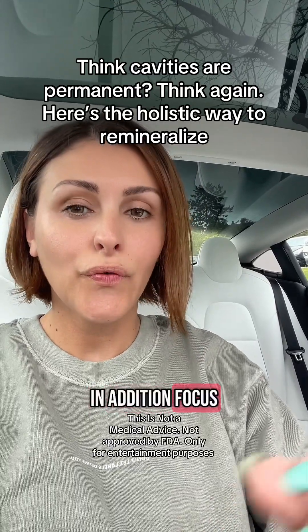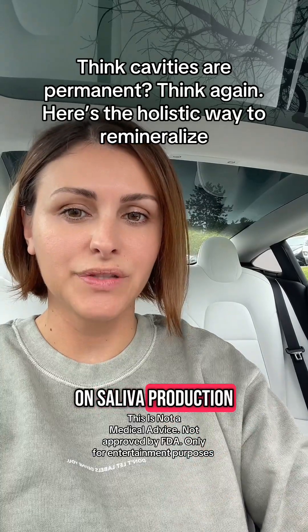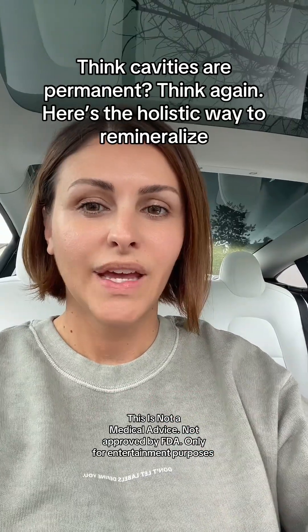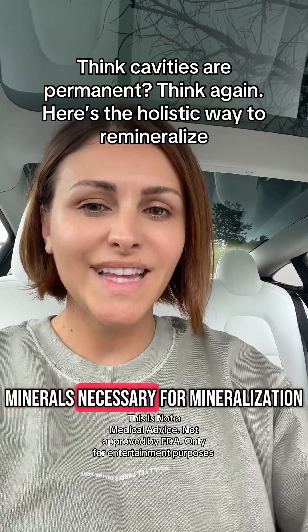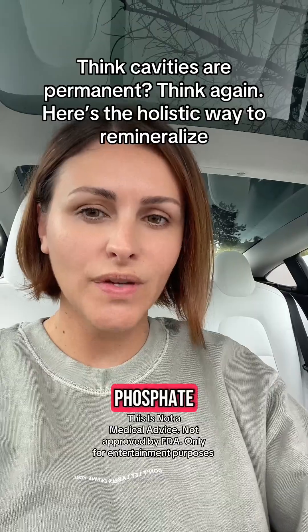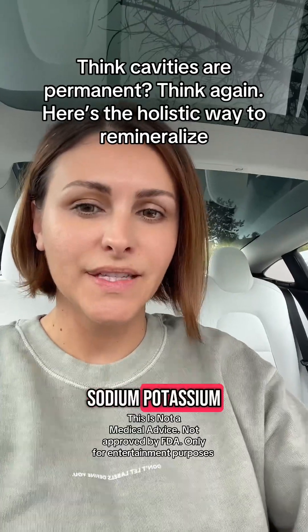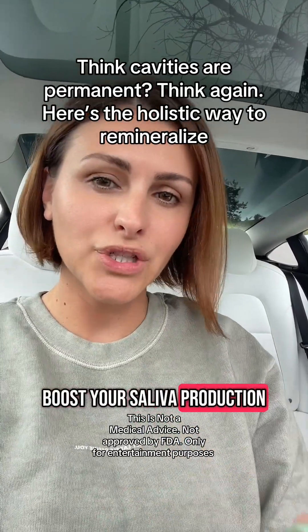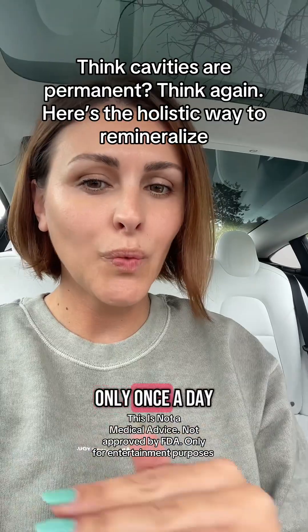In addition, focus on saliva production. Your saliva is your best friend — it contains the minerals necessary for remineralization, such as calcium, phosphate, sodium, and potassium. Use oil pulling to boost your saliva production, only once a day.